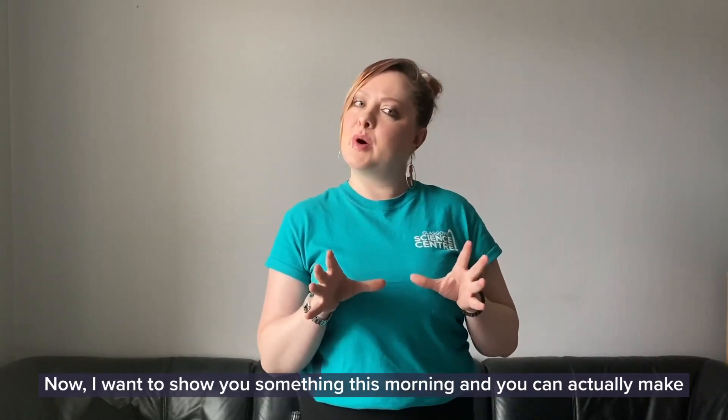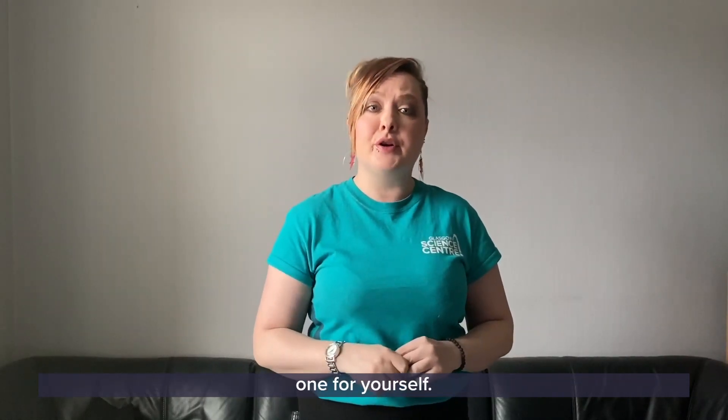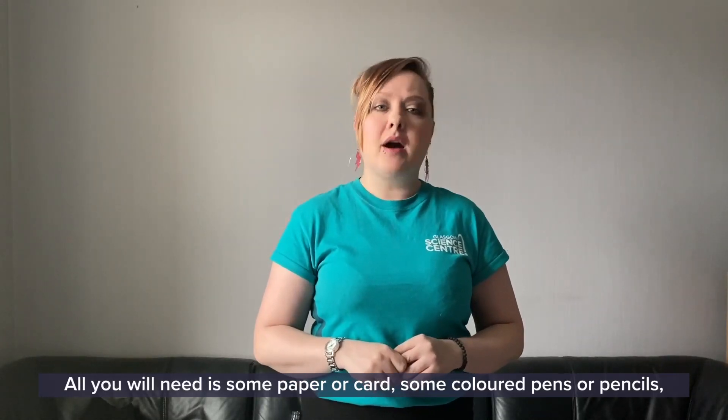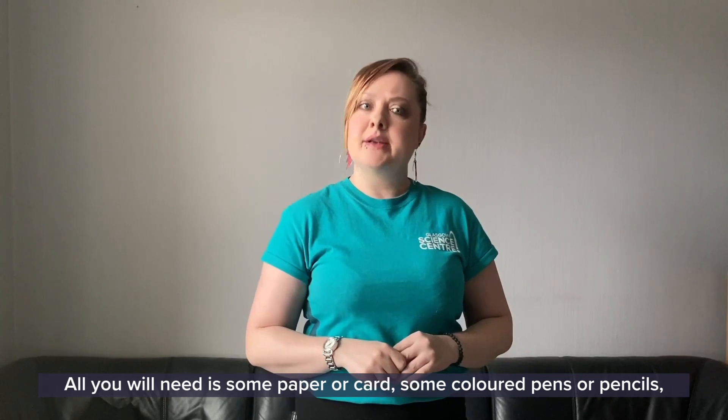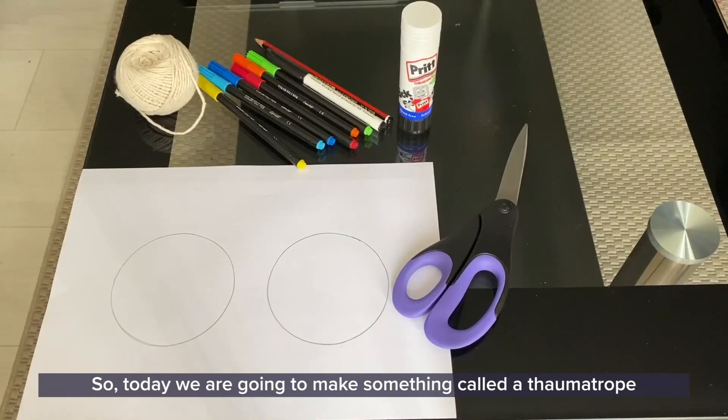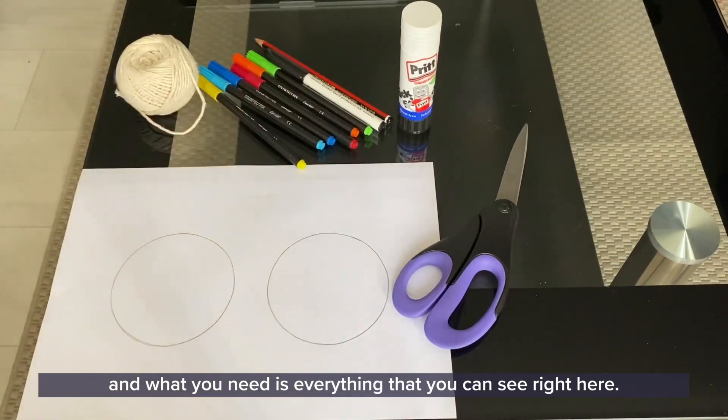I want to show you something this morning, and you can actually make one for yourself. All you will need is some paper or card, some coloured pens or pencils, some string, a pair of scissors, and a glue stick. Today we are going to make something called a thaumatrope, and what you need is everything that you can see right here.